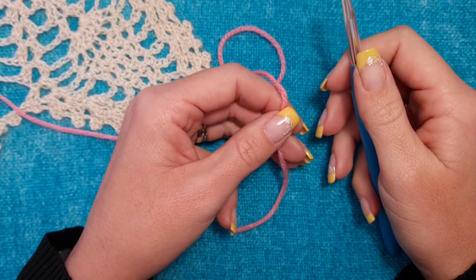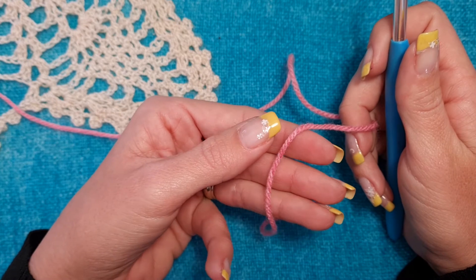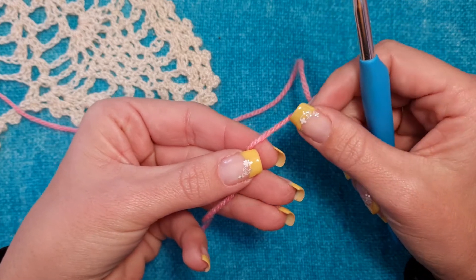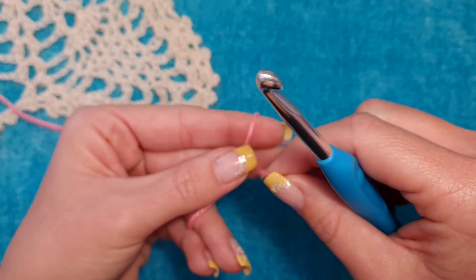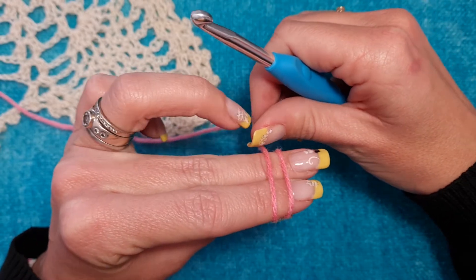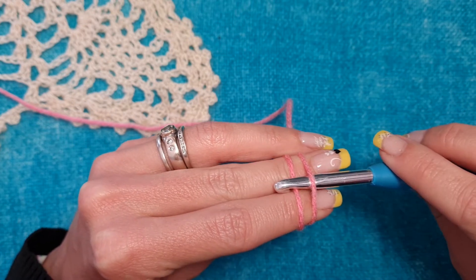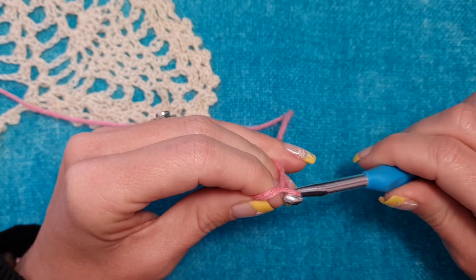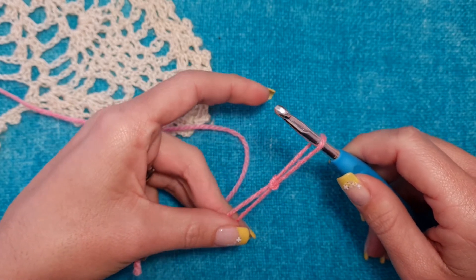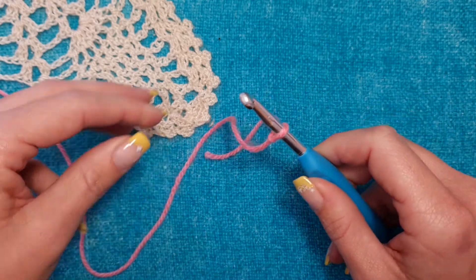Let's start with a slip knot, which is used to begin your chains or your crochet work. I hold the end of the yarn in my left hand between my index finger, middle finger, and thumb. I twist it around my index and middle fingers, then cross it over and hold it with my thumb. Take it around, insert your hook below the first yarn, over the second yarn, and pull it through. Give it a twist to keep it in place, remove your fingers and pull. Then take the long yarn and pull on it to tighten it on the hook.